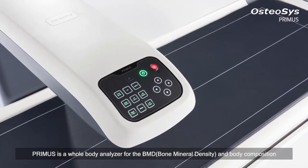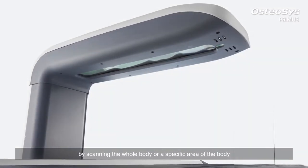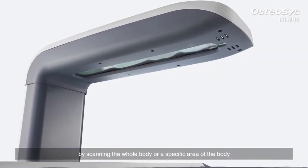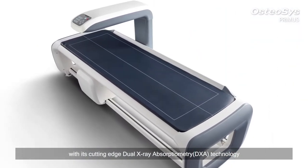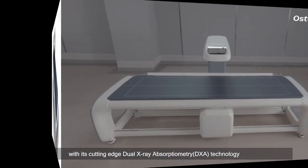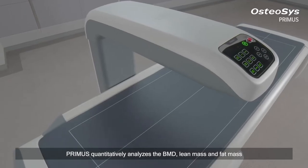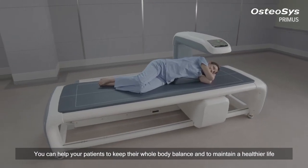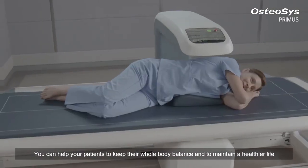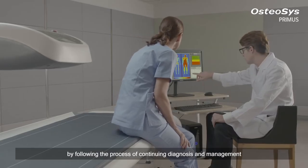Primus is a whole body analyzer for BMD and body composition, scanning the whole body or a specific area with its cutting-edge dual X-ray absorptiometry technology. Primus quantitatively analyzes the BMD, lean mass, and fat mass. You can help your patients keep their whole body balanced and maintain a healthier life by following a process of continuing diagnosis and management.